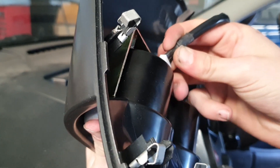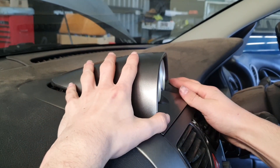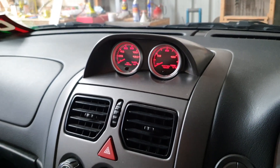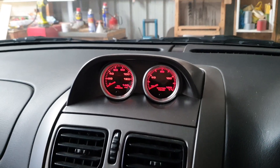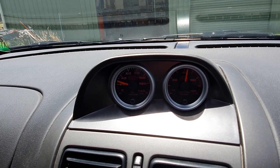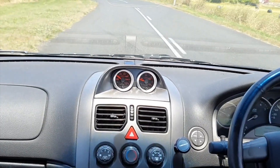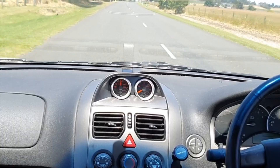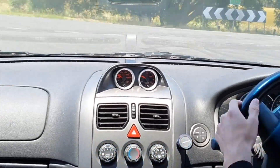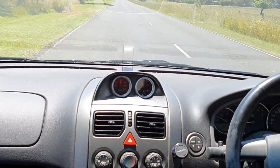For the last step, connect the correct wires to each gauge and clip it in. Then reassemble the dash and test it out. Starting up the car, the oil pressure just shoots straight up. As you go for a drive you can see the oil pressure will change depending on how you're driving — more revs means higher pressure, less revs means lower. My car normally sits at about 30 psi at its lowest and about 80 psi at its highest. The water temperature takes a little bit of driving before it shoots up, sitting at about 80 degrees Celsius at normal operating temperature.